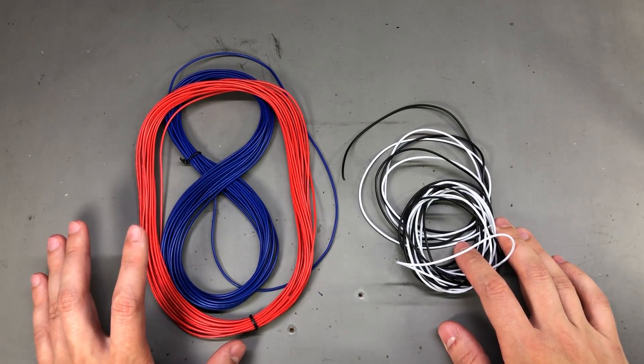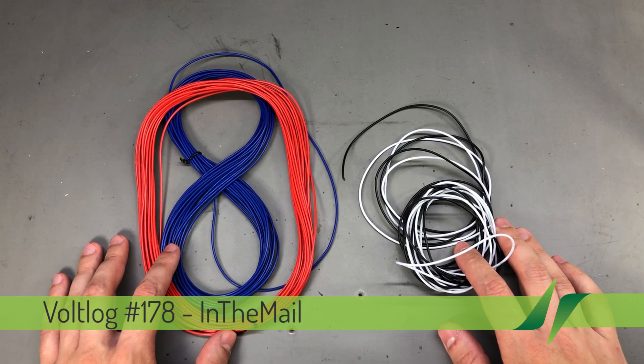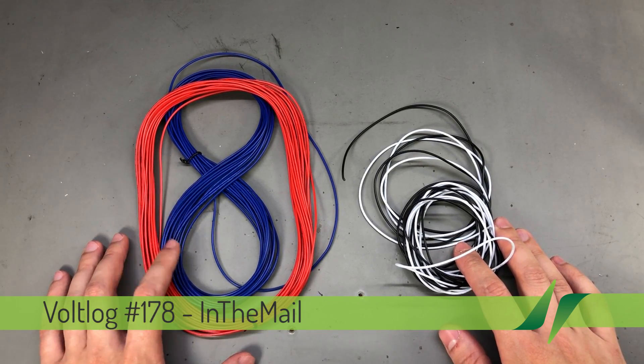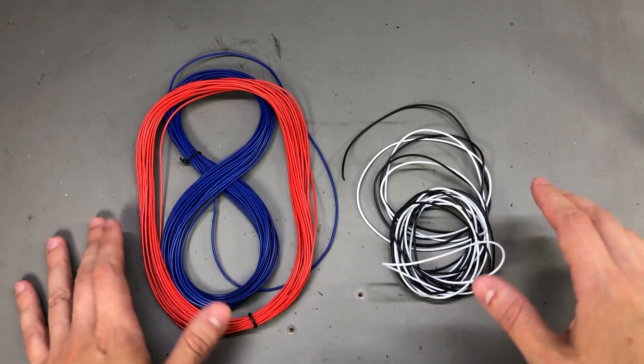Hello everyone and welcome to a new In The Mail, the series that will touch both your passion for electronics and your bank account at the same time. These are my most popular videos, people are requesting I do more of these, so here is another one.